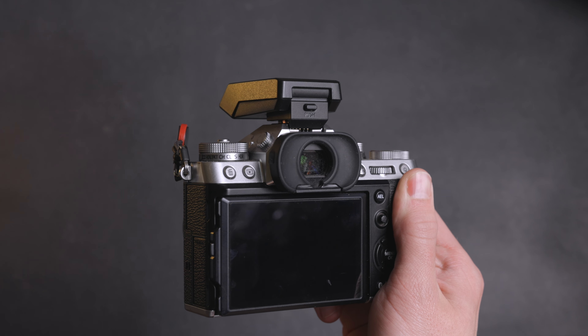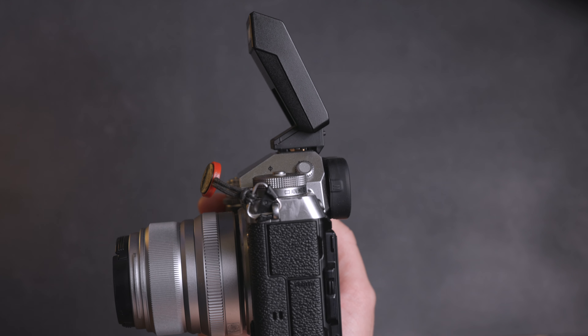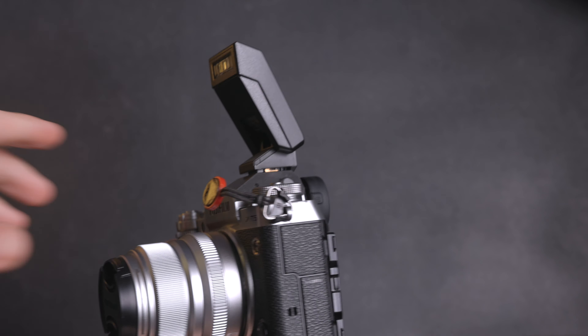One of my favorite things about this flash is that it's powered by select X-Series cameras, which means you don't have to have specific batteries for this flash. I do love how compact it is, and it puts out a great light.